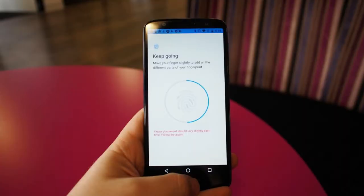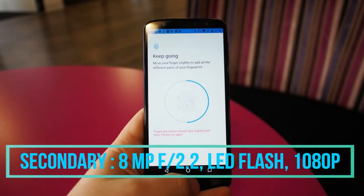The secondary camera of this phone is 8 megapixels, with which one can record up to 1080p Full HD videos.